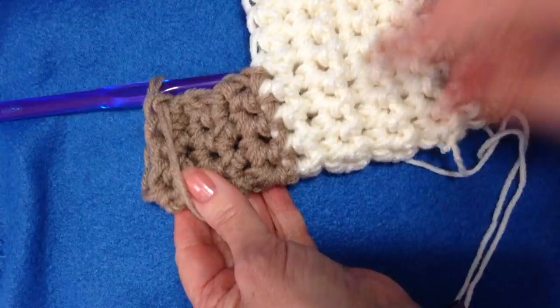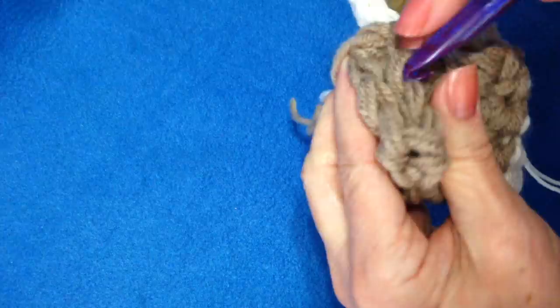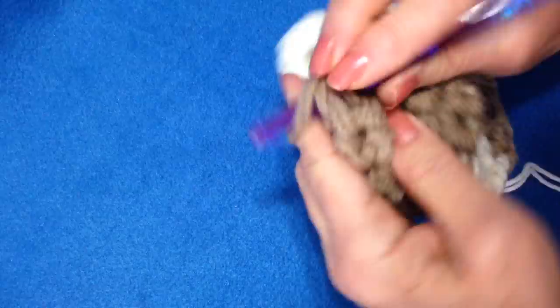I've only done 5 rows, but I think that's enough. There's the heel. Now I'm just going to slip stitch this heel closed. You could do this with a darning needle if you like.